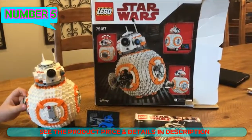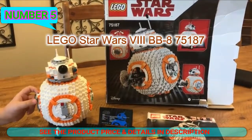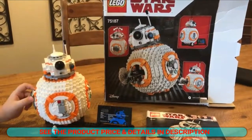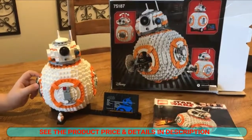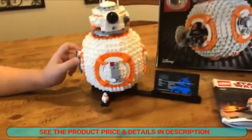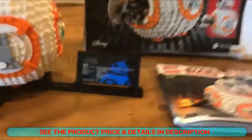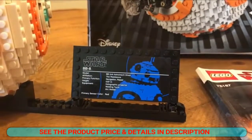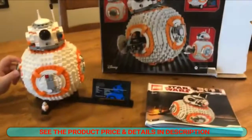The Lego Star Wars BB-8 looks very cool. It's an incredibly — deceivingly — complex build, and I'll show you why in a second. First off, it comes with a nice display case, a sticker much like the Ultimate Collector Series Lego Star Wars pieces do, and one instruction book.